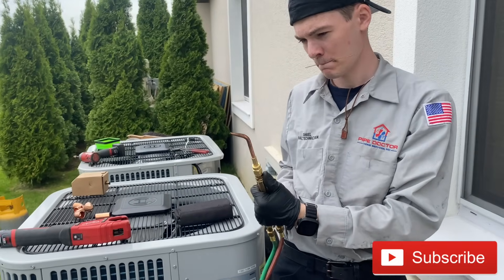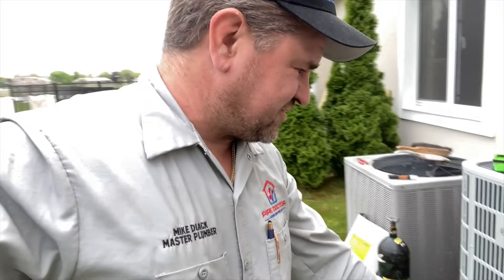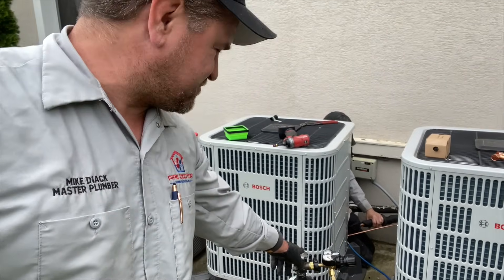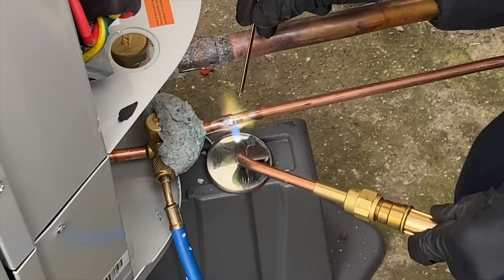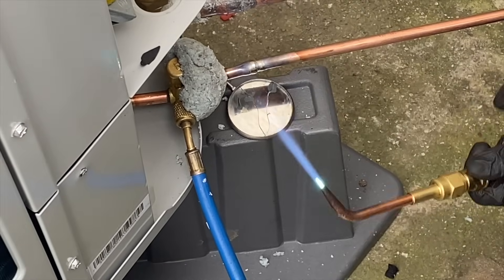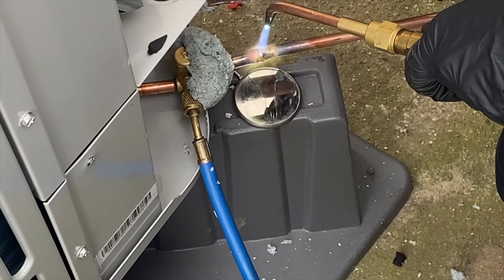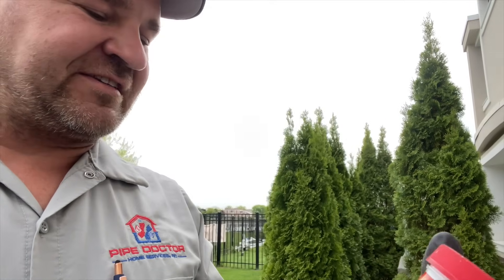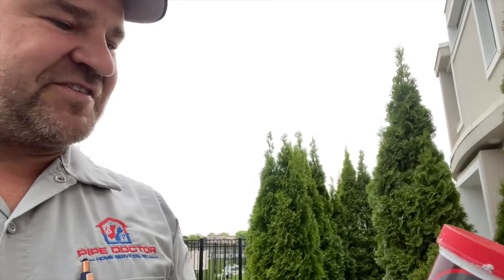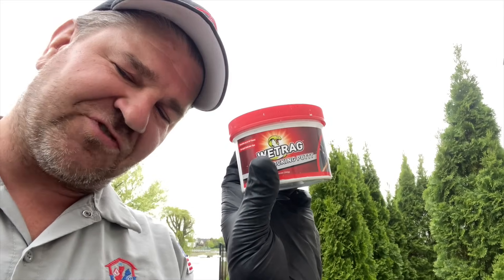You haven't seen Daniel using a brazing rig in a while. Daniel is flowing nitrogen through the system while he's braising — smash that thumbs up if I caught you. On the left hand side covering the service valve, we're using a wet rag. Daniel is now brazing the three-eighths onto the king valve. The Wet Rag by Refrigeration Technologies is their heat blocking putty — a 12-ounce container, not that expensive and absolutely amazing. Not a sponsor, but they sent me some free gifts last year and I want to give them some love.